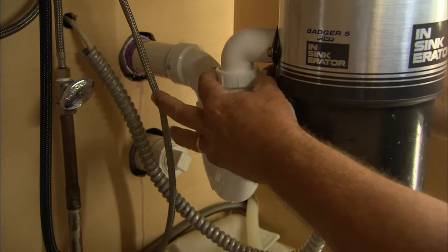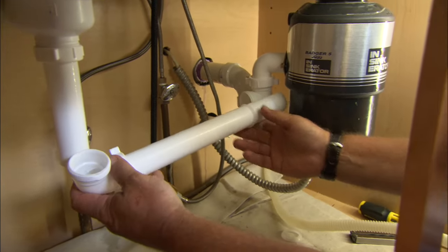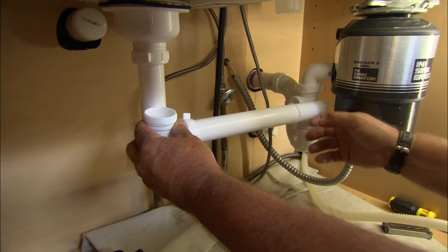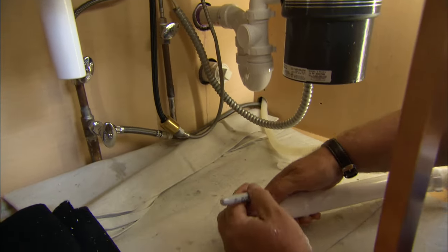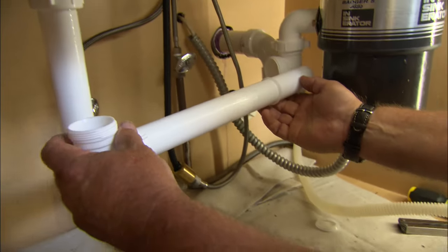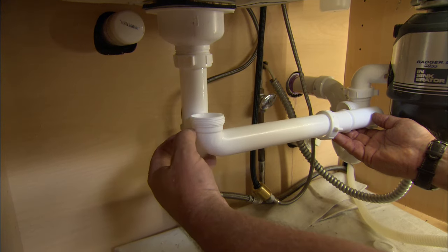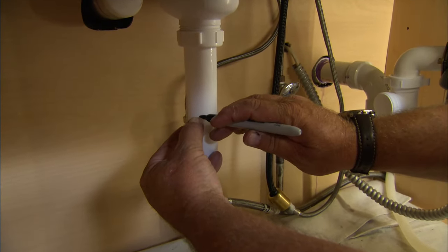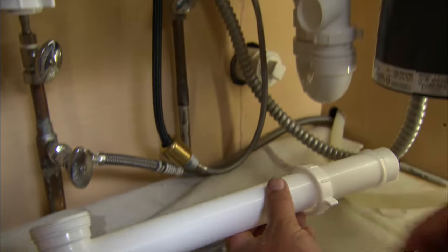I have two more measurements to make and two more cuts. One is this waste arm that's going to come over here to this point, so I'll hold it in place — you can see it can only go this far — and mark it. I also need to mark this vertical piece; I want a little bit of pitch here, so right about there. I'll cut them both. There are your two pieces.